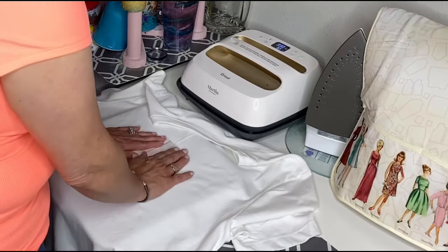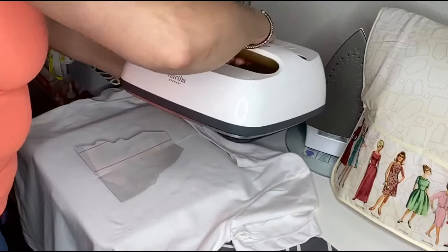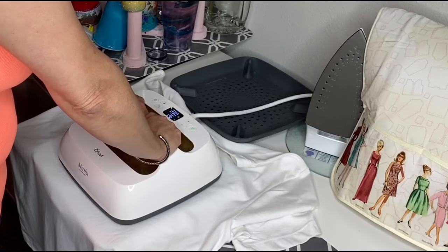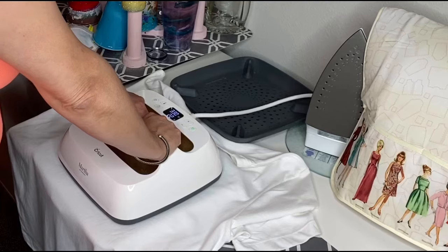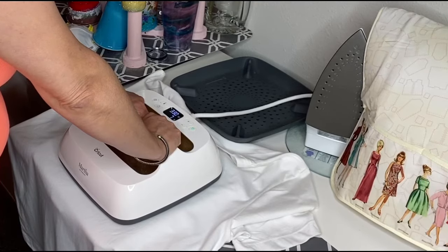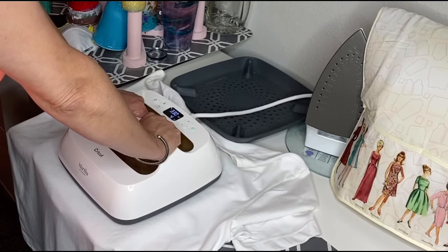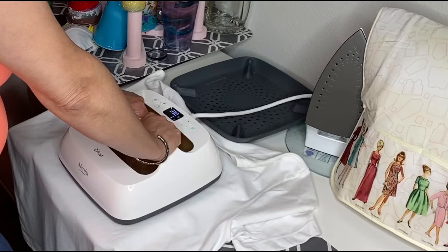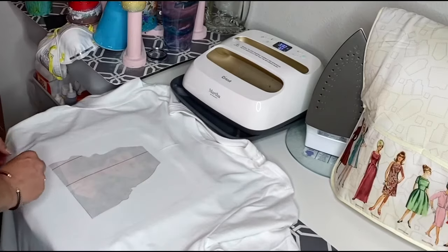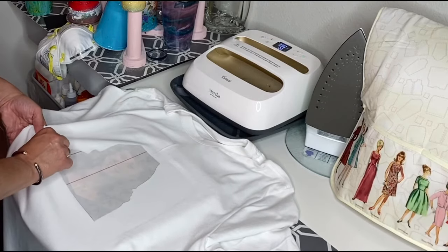After I have everything lined up, I put my heat press on — just straight pressure for 30 seconds. No moving it around, just straight down, even pressure. I have the entire picture covered, so I'll only have to do one pass. When the picture is done, I'll take it off and then add my decals.